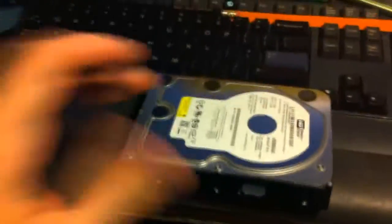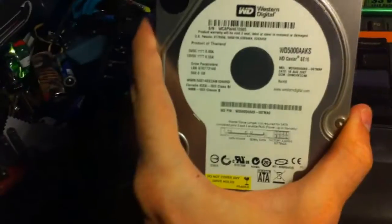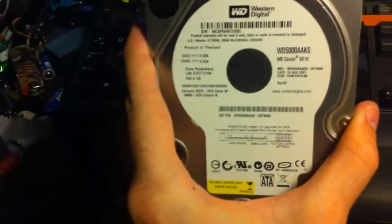Good afternoon, YouTube. I'm back here with a little tip. This is a hard drive of mine — it is a 500GB Western Digital, model number WD-5000AAKS.